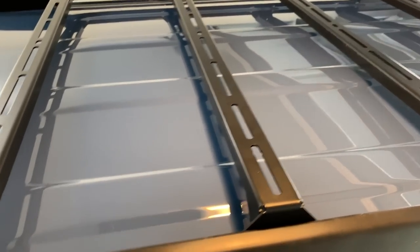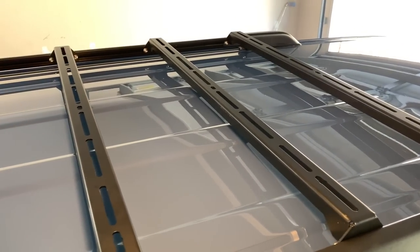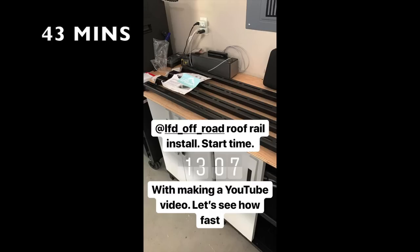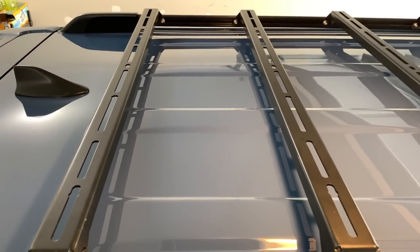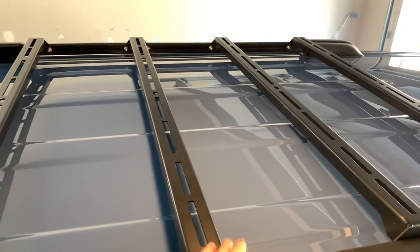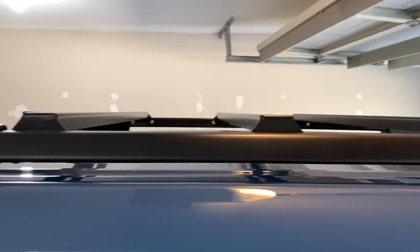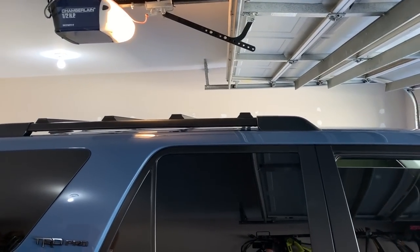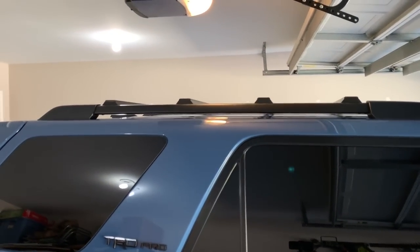It's done! It took 41 minutes to install — I posted the timestamps on Instagram — and that's with messing with cameras for YouTube, so it's probably a 30-minute install. If you only have one or two crossbars it's even quicker. It's very low profile, only going up about half an inch. Stepping back, it looks as if you just have the 4Runner roof rails on, but now you can attach specific things with just a nut and bolt.